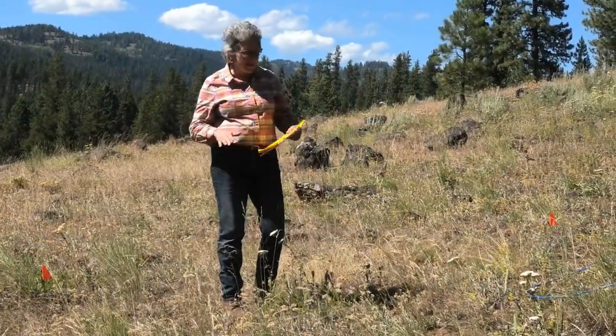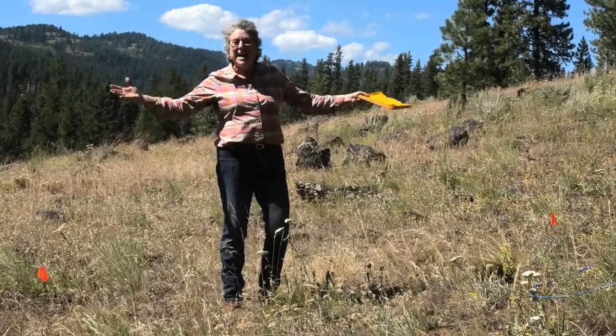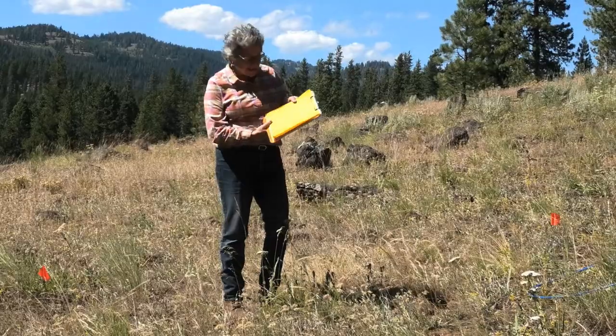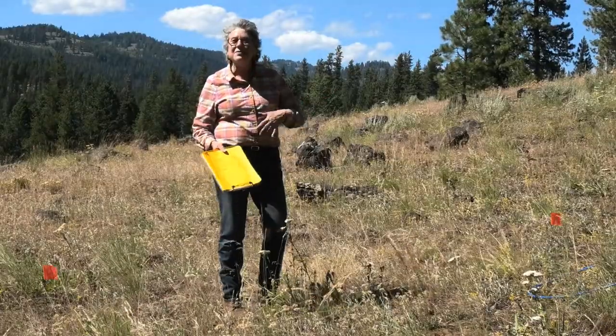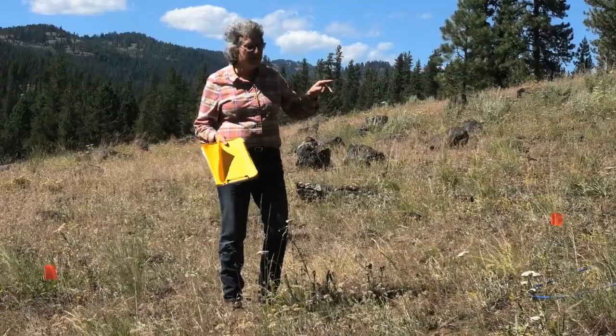We're on the last section of the site description out here on this sunny day. The last thing you're going to do on site description is tell me how much biomass is out here. The amount of biomass on a site is going to tell you whether it's good for livestock or wildlife, so understanding how much biomass there is is really important.